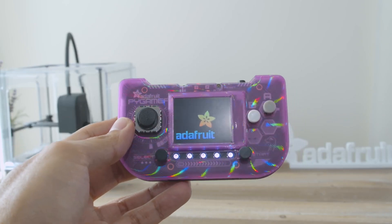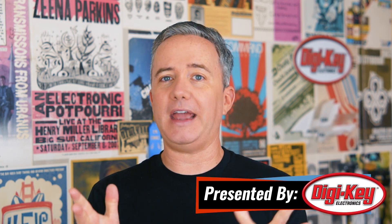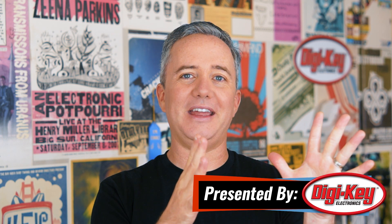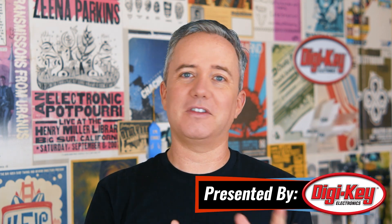Hey, I'm Donald Bell, and welcome back to another episode of Maker Update. I hope you're all doing well. I've been keeping busy with a speaker upgrade for my van, and I'm happy to report everything went back together smoothly and sounds great, but it was a new kind of DIY thrill for me to get in there and pop the panels off. Anyway, I've got a great show for you, so let's get started with the project of the week.